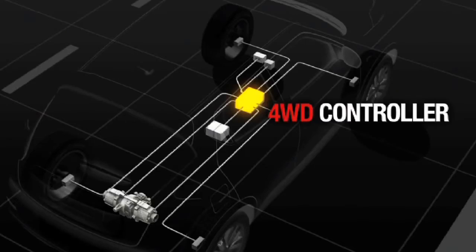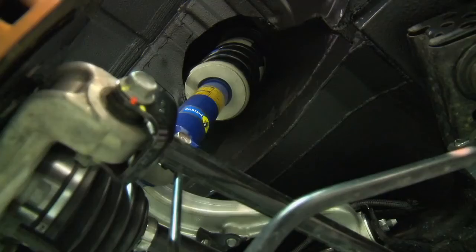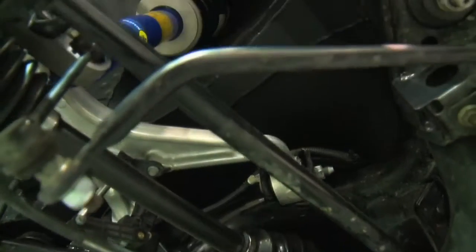The four-wheel drive technology in the GTR is fully adaptive and therefore this will suit the new platform of the Juke R.